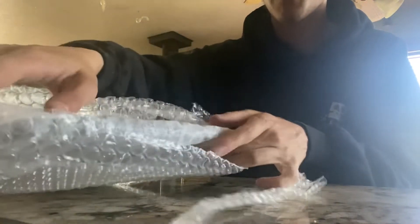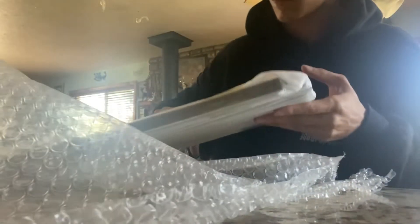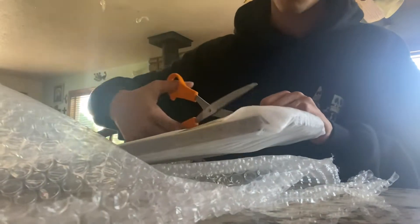That has extra foam for extra protection on the grill. Let's get this guy out of the foam.